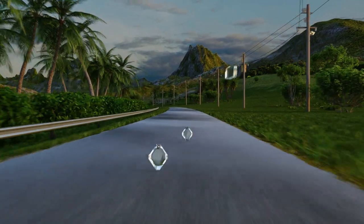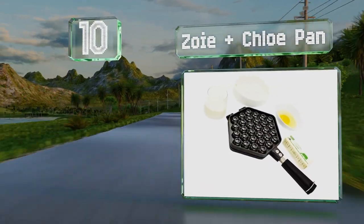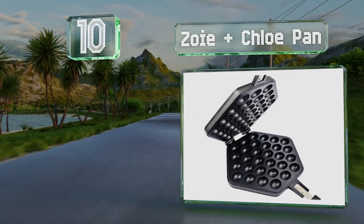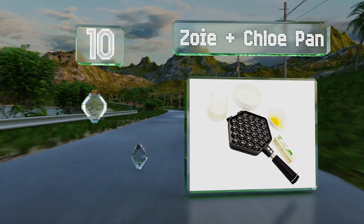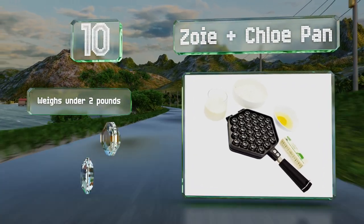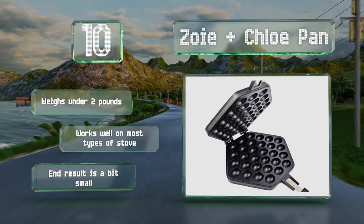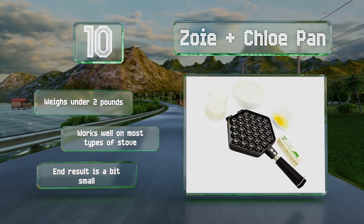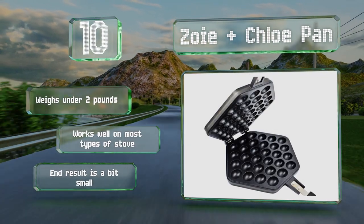Starting off our list at number 10, don't let the low price of the Zoe and Chloe pan fool you. It produces fluffy treats with a texture akin to what you might get from a Hong Kong street vendor. The cooking surface heats up quickly and will be ready for your favorite batter recipe in minutes. It weighs under two pounds and works well on most types of stove. However, the end result is a bit small.